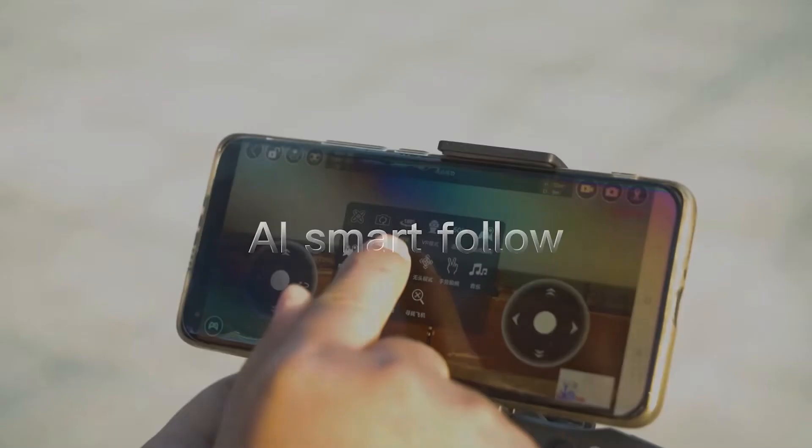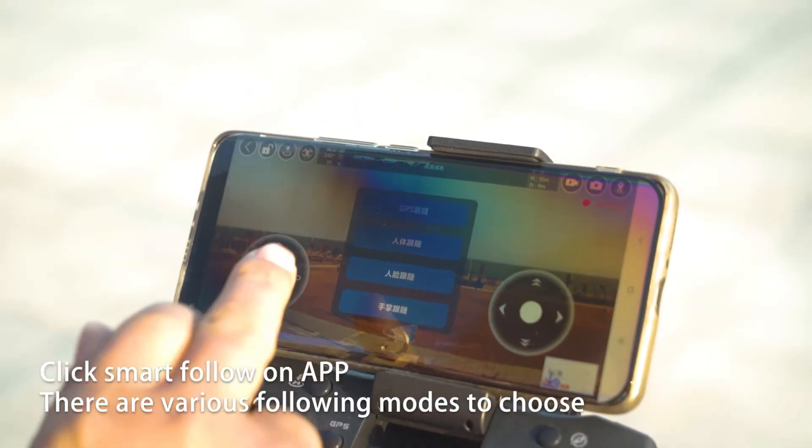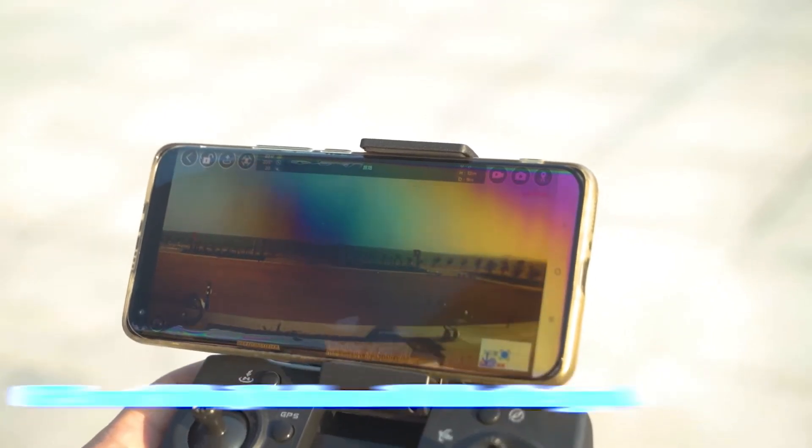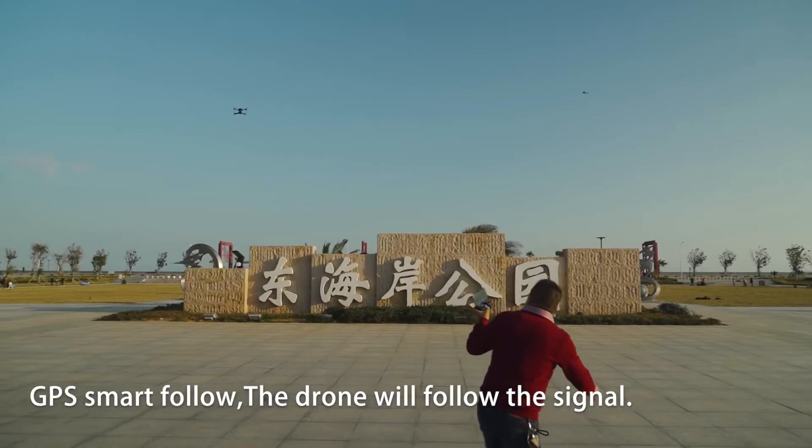AI smart follow. Click smart follow on the app. There are various following modes to choose. In GPS smart follow mode, the drone will follow the GPS signal.